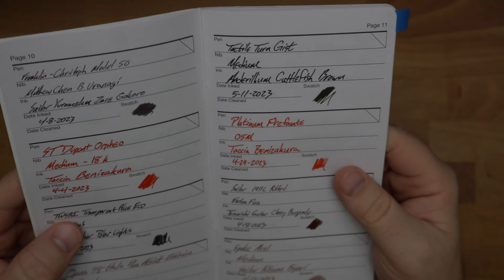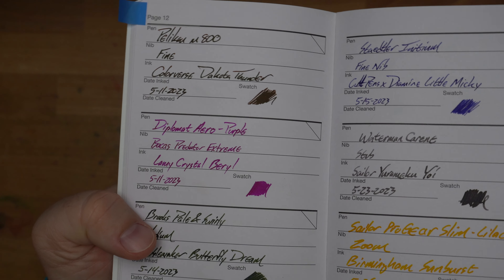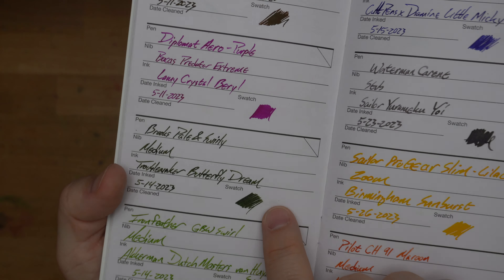I wait until the 11th day of May to ink anything up. This is Anderillium Cuttlefish Brown, and it is a very dark brown, as you can see, and sometimes you can see a little bit of a green sheen. It's a really interesting color. This nib is pretty wet, and there's the color right there that is the most representative of the brown, but it's got like a grayish-greenish overcast. Pretty darn cool.